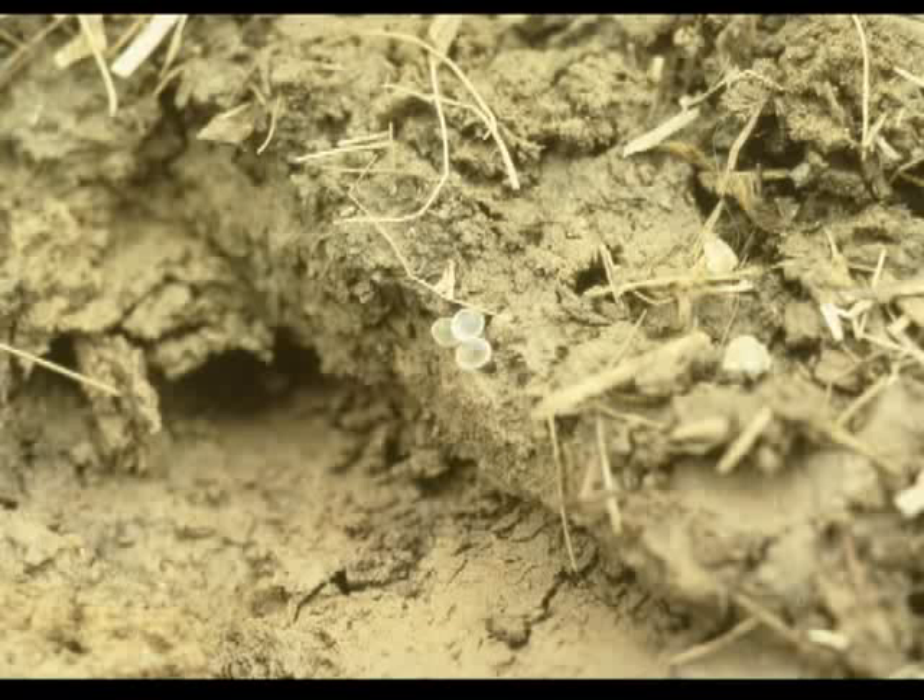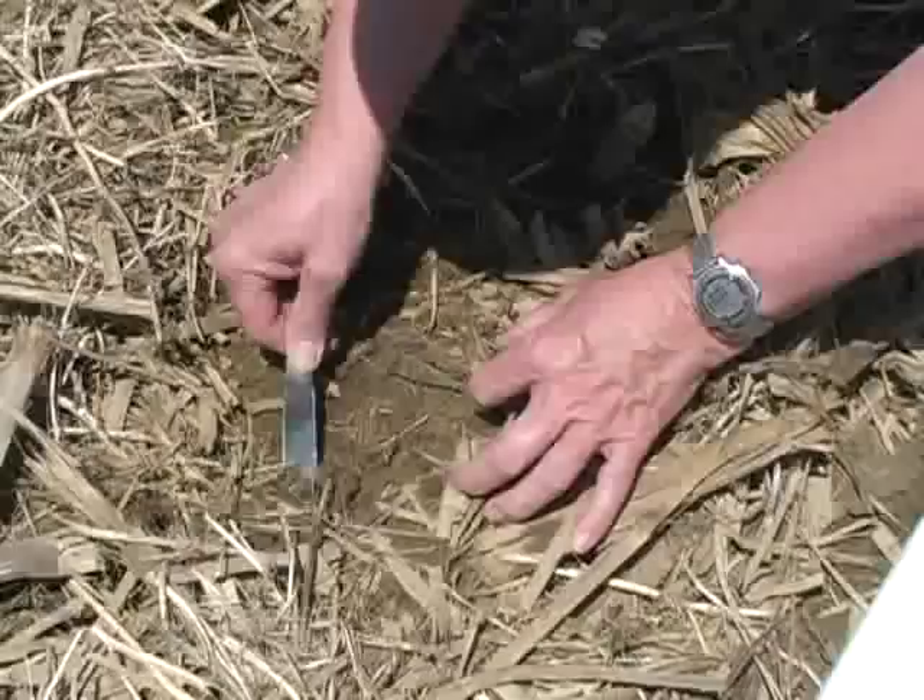You usually do not have to dig very far into the soil. Again, the eggs are slightly smaller than BBs and translucent. Sometimes you will find larger slug eggs that are wide and opaque; however, those are eggs of dusky slugs, which are not usually that numerous.